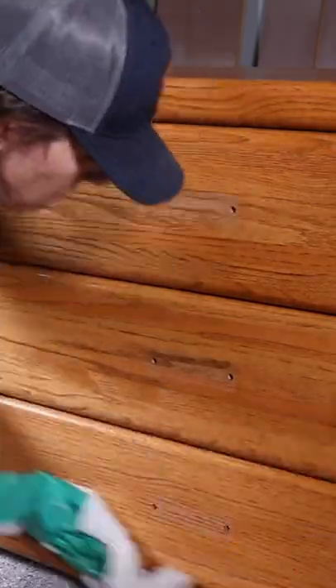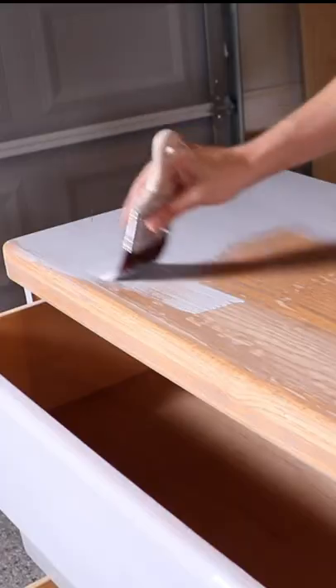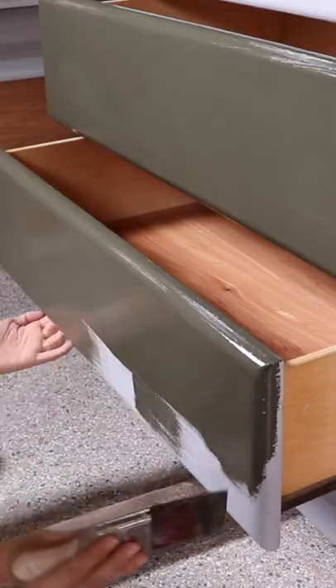Then I removed all that old hardware, gave it a good cleaning, filled my holes and sanded them, primed it and painted the whole thing with Dixie Bell's Collard Greens.